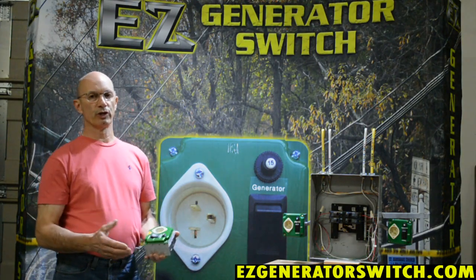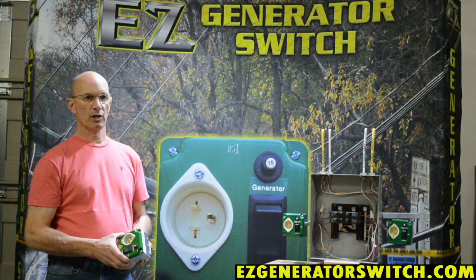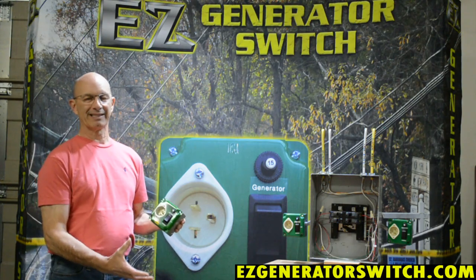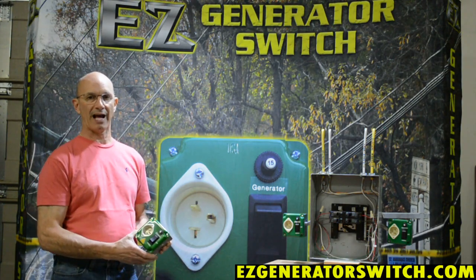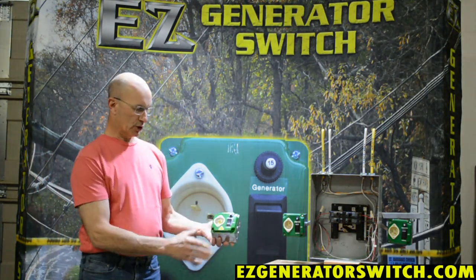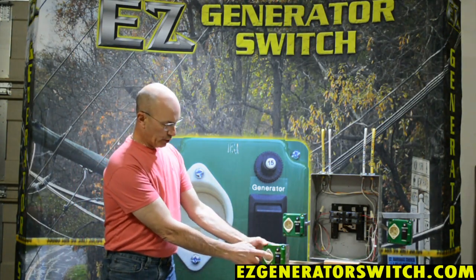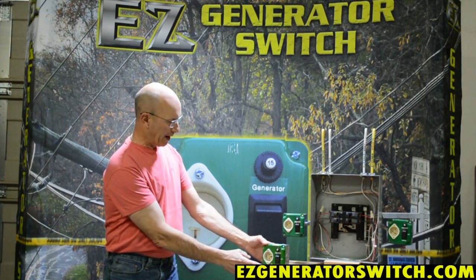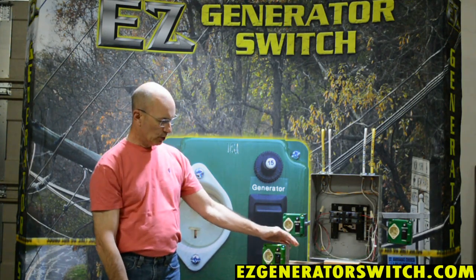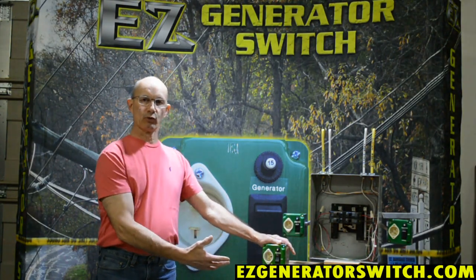There's a huge difference in money, number one. Automatic transfer switches have basically a push-pull relay style in them, whereas a manual transfer switch — such as ours — you're in the normal mode and you would be plugged in here when your generator's running. So when you lose power with ours, you would just switch this to generator and you'd be plugged in and running.